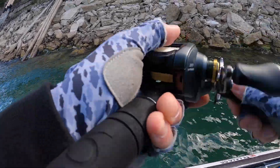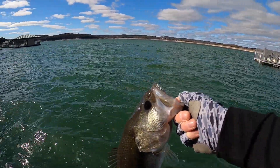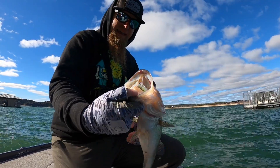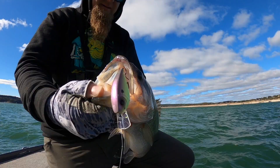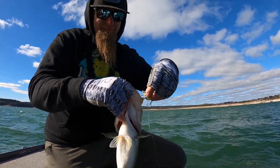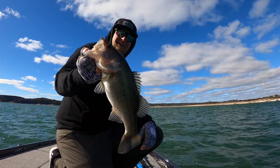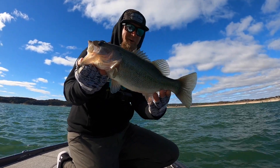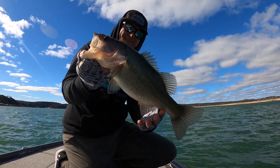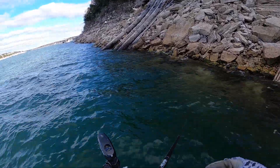There's one. Number six in the mix — they just keep getting chunkier, keep getting better. Freaking inhaled it. Boom. We've already caught our limit. We would be culling. Still on spot number one, just working this rocky bank — wind-blown, little transition spots. These fish are hammering the 75X. You can see that small little rocky transition point sticking out into the water — that's where that fish was hanging out.